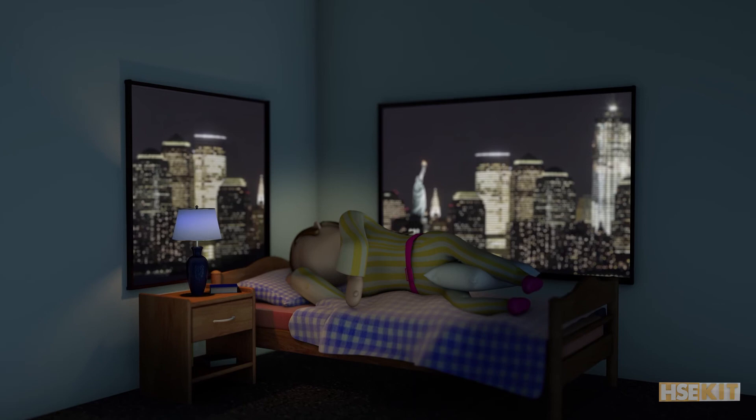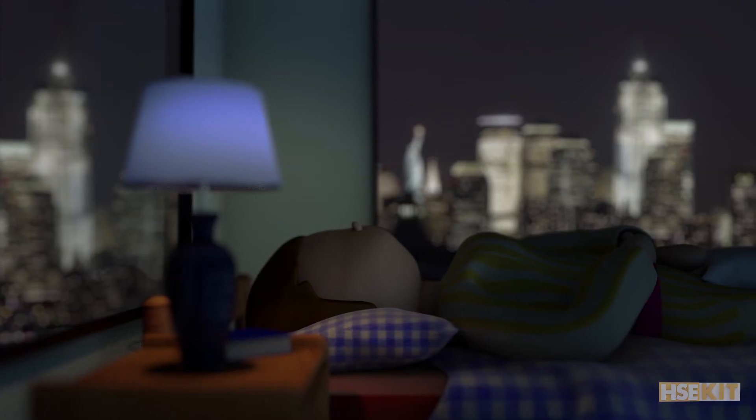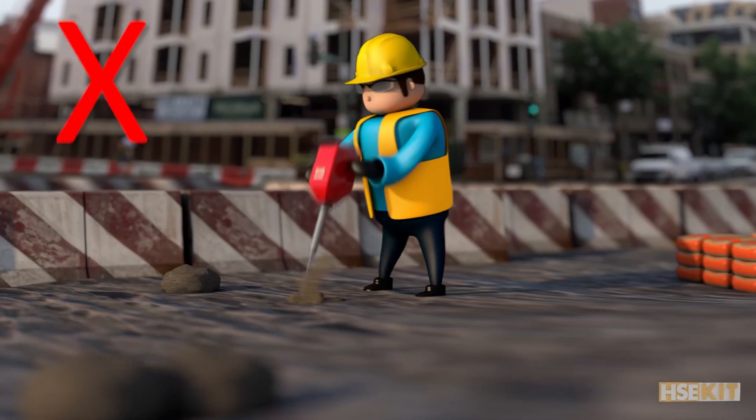Sleeping on your stomach is not recommended. The ideal position is to sleep on your side, placing a pillow between your legs to avoid pressure on your lower back. If you sleep on your back, use a good pillow that lifts your head and maintains the continuity of your spine.